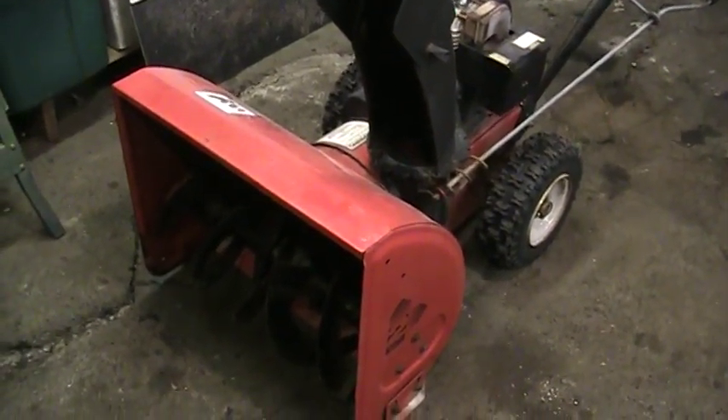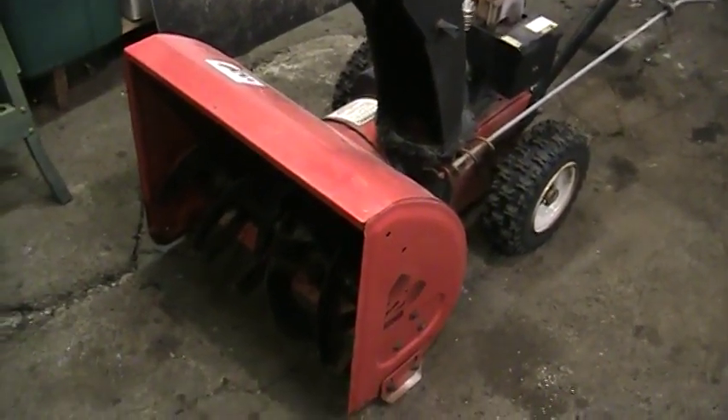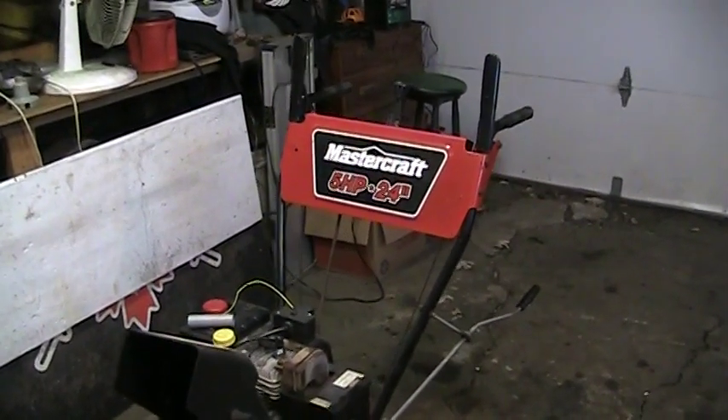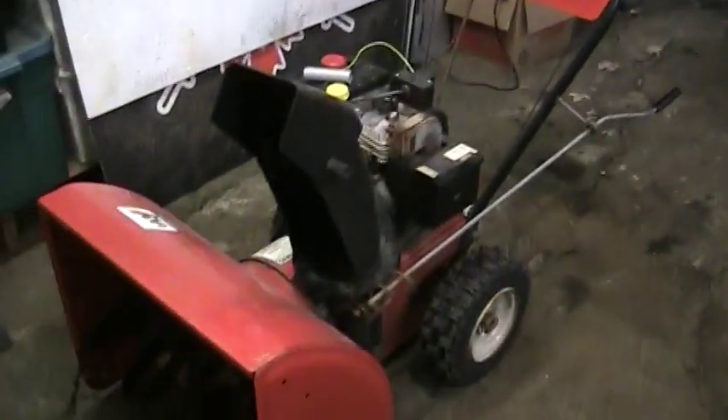Hey guys, thanks for joining me on another video. Today we're working on a customer's snow blower. It is a Mastercraft 5 horse 24 inch made by MTD.